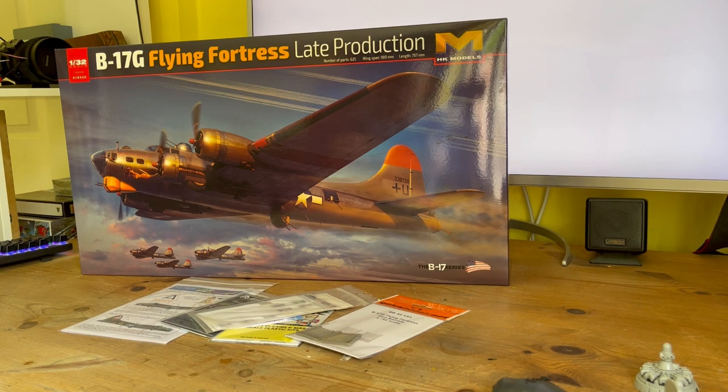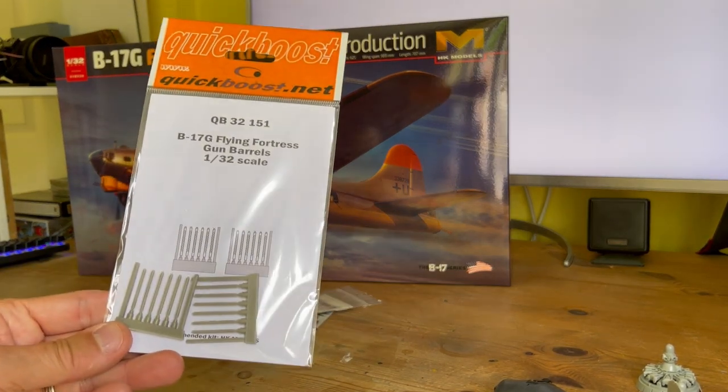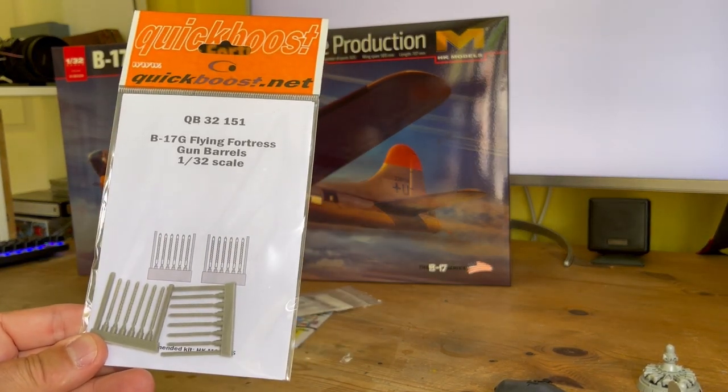Although it's a fantastic kit and a lot of money, you do get a lot of detail for the money. There are bits you can see quite a lot of — for example through the nose there's a lot of glass, the cockpit is reasonably visible. But stuff in the radio room and the rear fuselage you just aren't going to be able to see very much of.